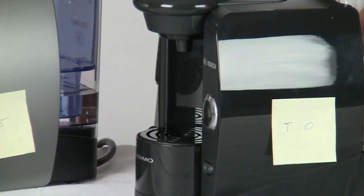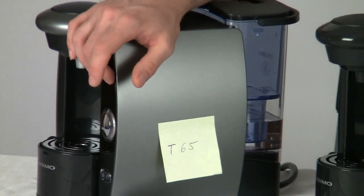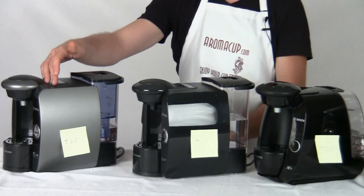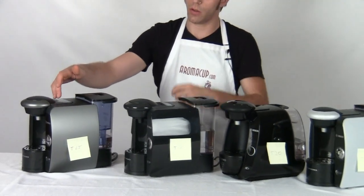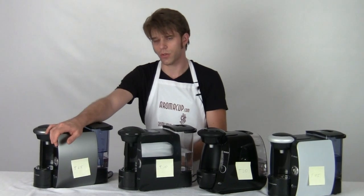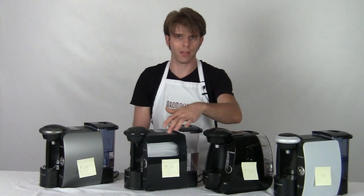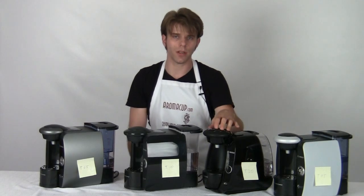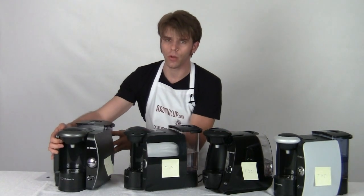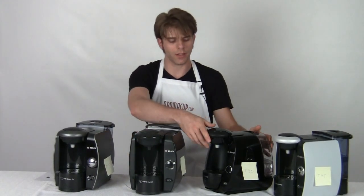If we're going to talk about anything else that's different about these machines — features that one has that the others do not — we're going to have to look at the T65. The T65's LCD screen is multilingual, and you can change the language based on whatever settings you wish to use. Those settings will reflect in the language you see on that LCD screen, and that LCD screen is going to give you a status of your brew. You won't really have that on any of the other machines — you'll know when it's done brewing because it'll stop, but the LCD screen actually tells you exactly where you are in the brew process.